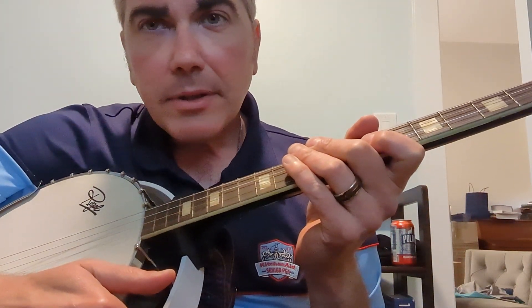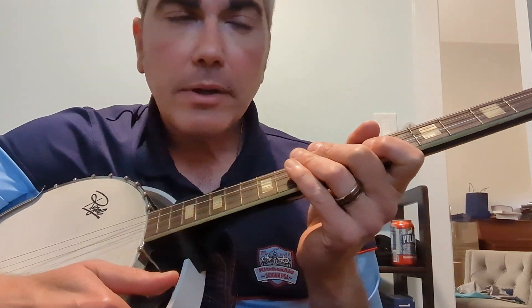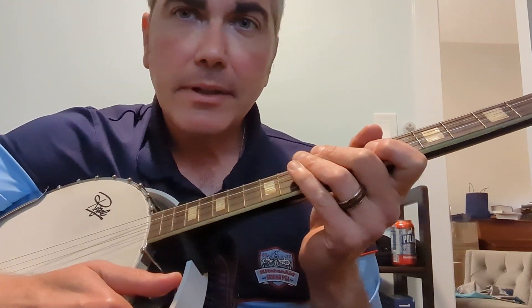Hey guys, a while back I did a banjo cover of Noah Kahn's Dial Drunk. I got requests for a tutorial, and so here's my first banjo tutorial.